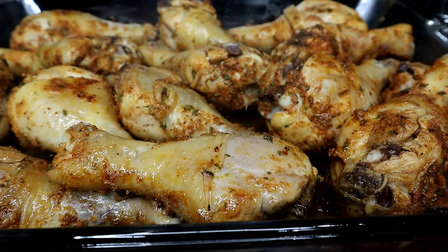The chicken is done and I'm about to add the barbecue sauce. I'm using Sweet Baby Ray's barbecue sauce. Now I'm going to place the chicken back in the oven on broil for about seven minutes. Once my seven minutes is up, the chicken is ready to eat.